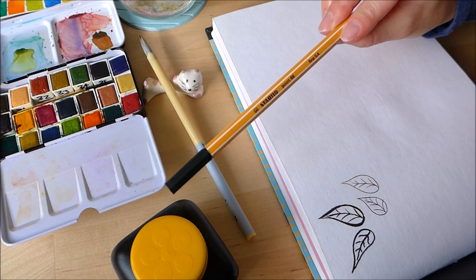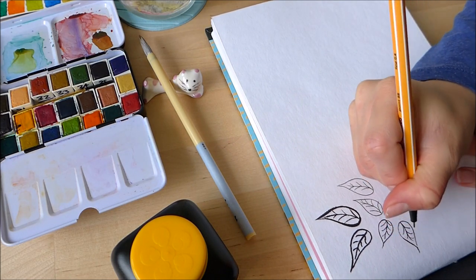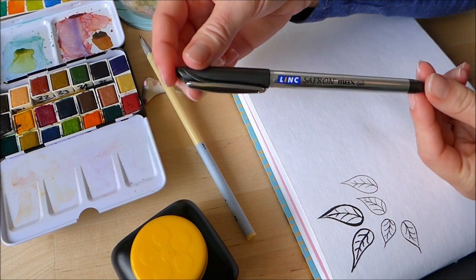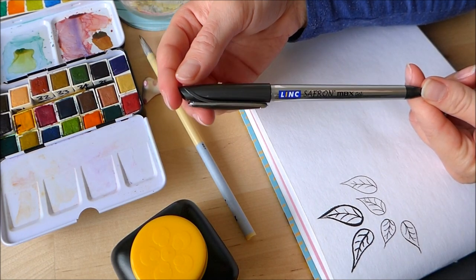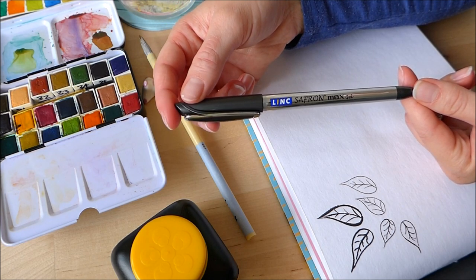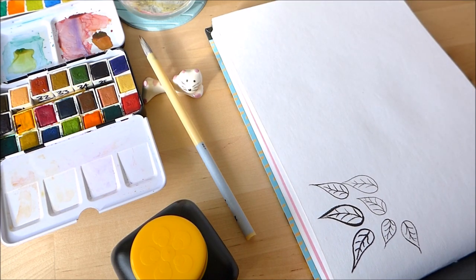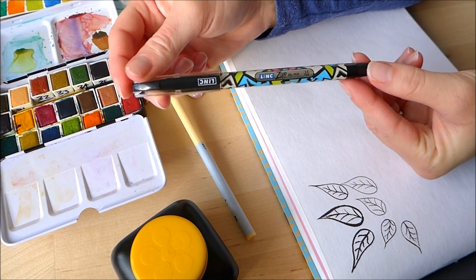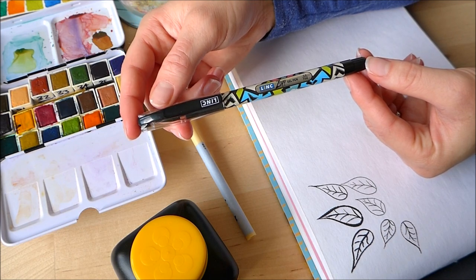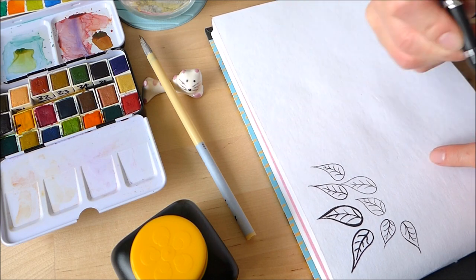Next we've got a Stabilo Fine Point — this pen works on this paper pretty well too. Then I've got one of my gel pens from my Cheap Art Supplies Challenge; this was from Poundland — I think I got six for a pound. This is the Link Saffron Max Gel — that's looking pretty good. And this is my favourite pen at the moment, also from the Cheap Art Supplies Challenge: the Link Zap gel pen, a fine line. Yep, that's doing well. So far I'm well impressed with this paper.